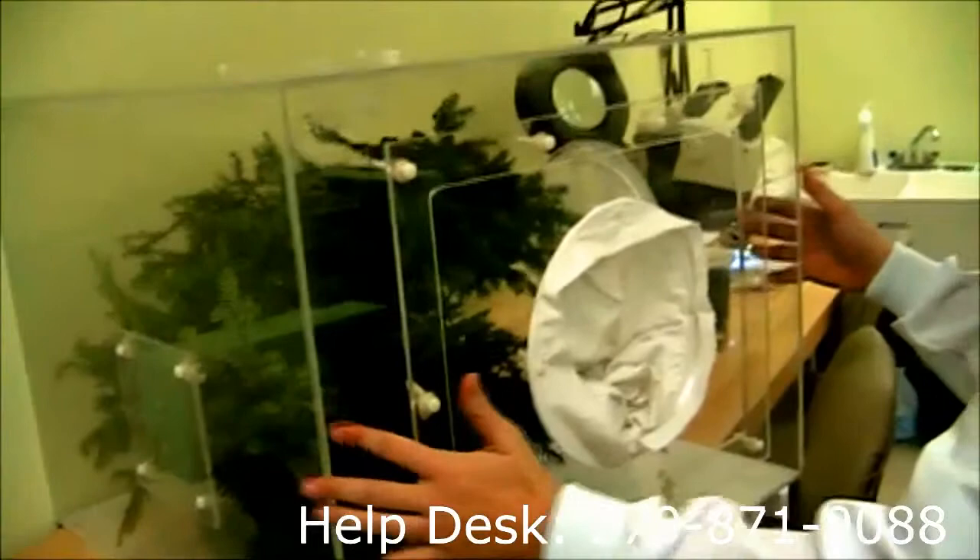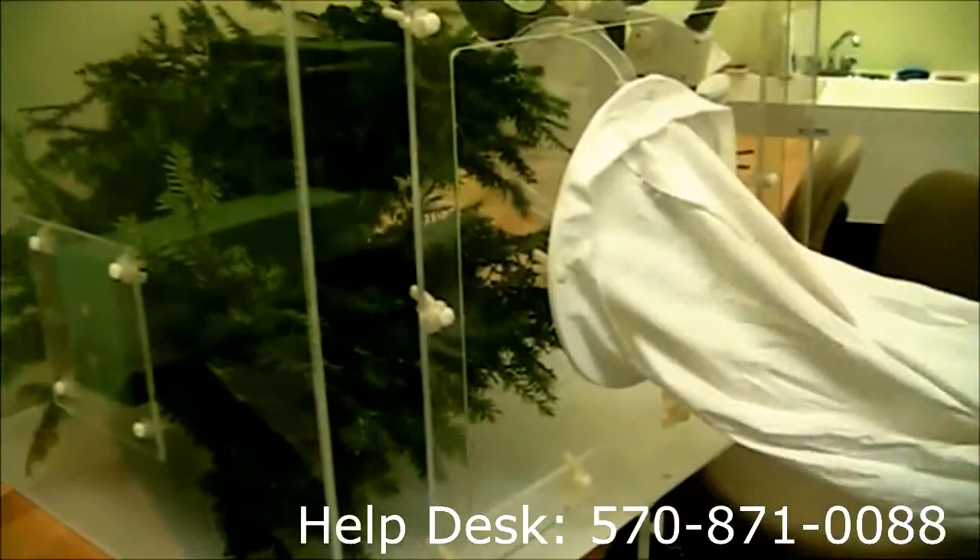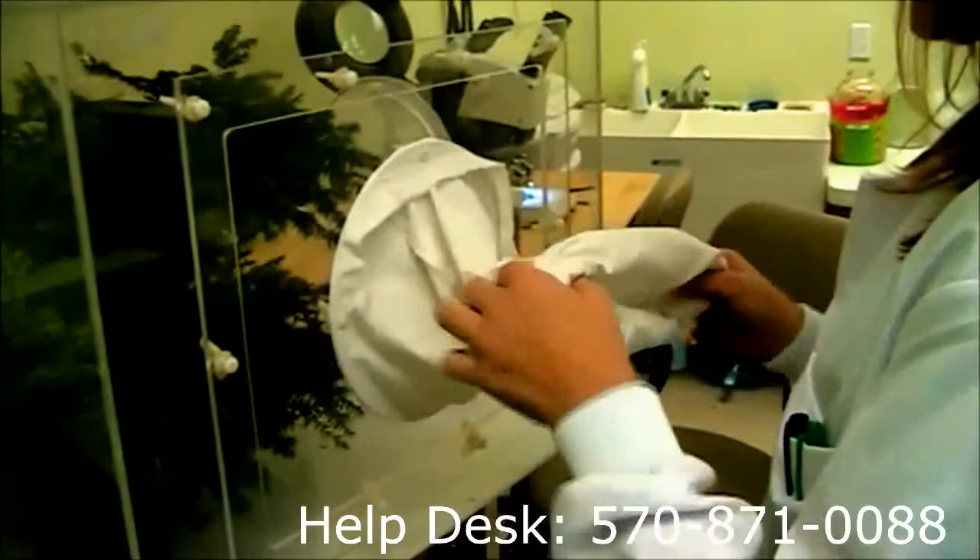We have our first rearing cage and inside are the hemlock branches infested with hemlock woolly adelgid. We roll this back and this is going to prevent our beetles from escaping when we have them next week.